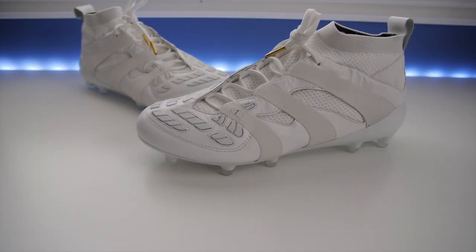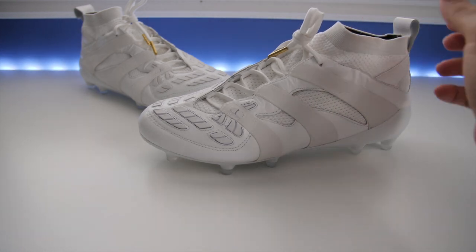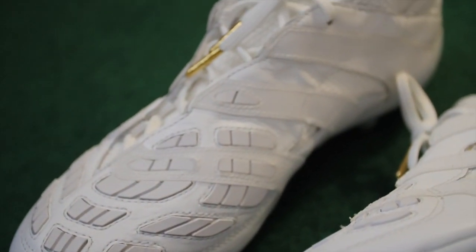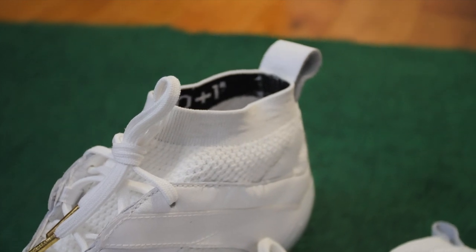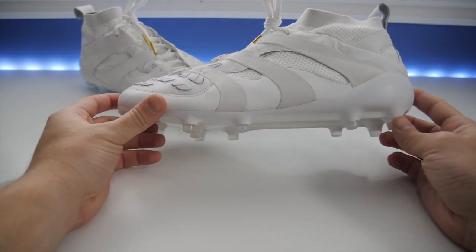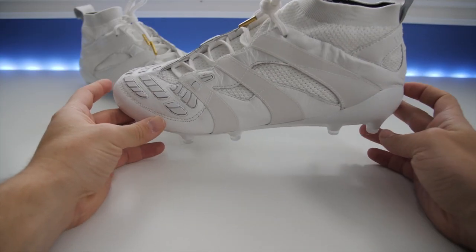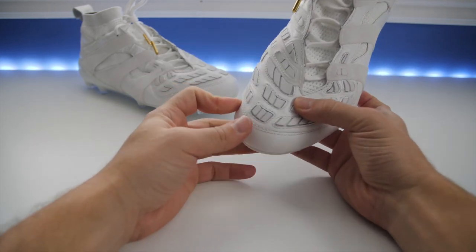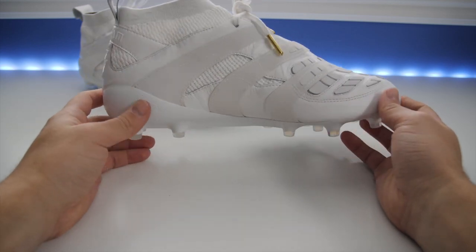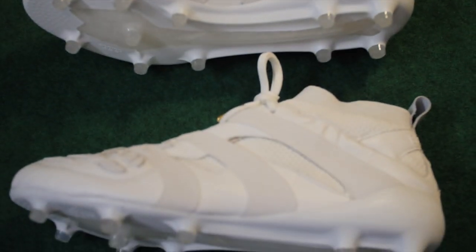These are a triple white release — they're very clean. They've incorporated some modern materials with this Prime Knit sock, but they've also kept the traditional kangaroo leather and the original Predator Accelerator rubber elements, as well as the big three stripes that run from the soleplate up into the lacing system. These three stripes are actually reflective, so when the light hits them it creates a really cool effect.